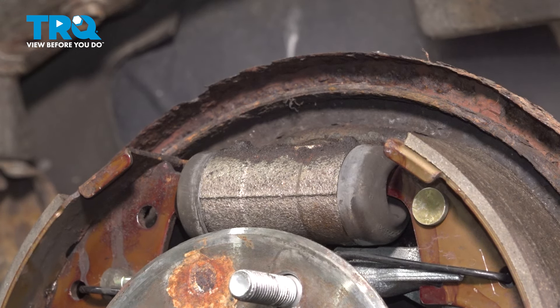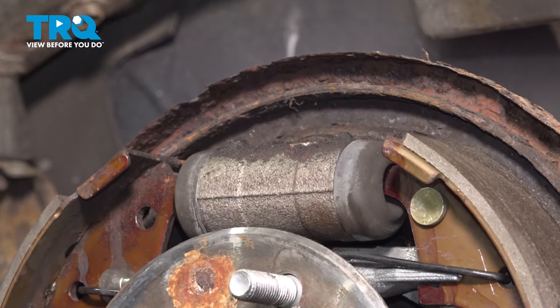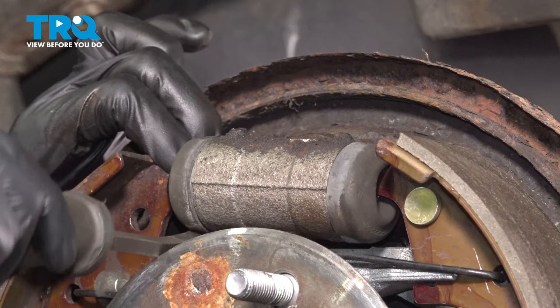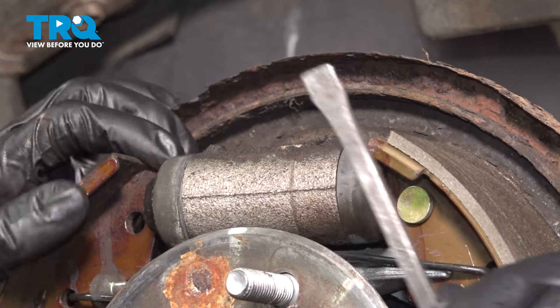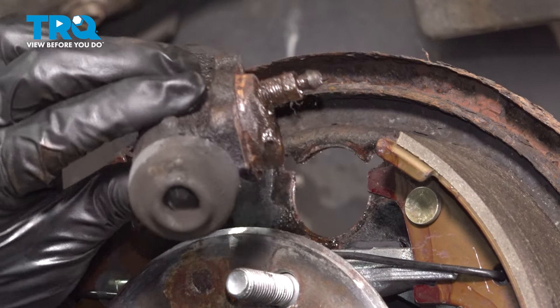I'm just going to grab a pry bar now and try to break it free from here. The shoes are still kind of pushing in on it, but you can pry them out of the way like that. And there it is.